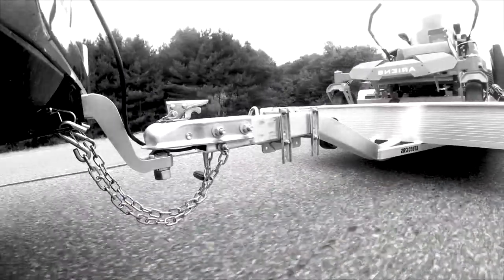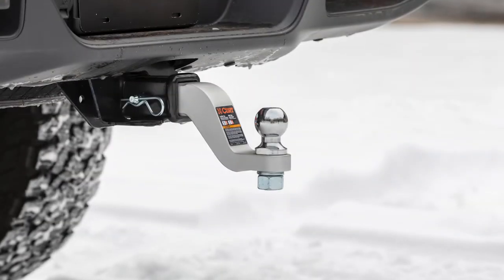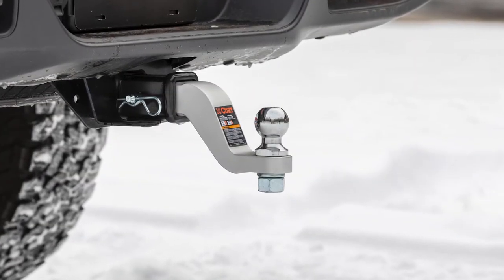Being constructed from solid forged aluminum, these ball mounts are not only lighter weight, but they're also naturally resistant to the elements, making them a great upgrade for many years to come.